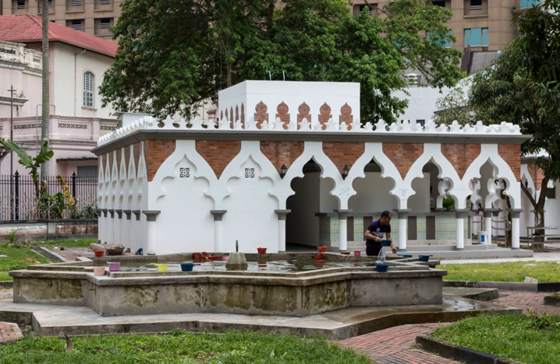The Quranic mandate for Ghusl comes in Surah An-Nisa: 'O you who have believed, do not approach prayer while you are in a state of drowsiness until you know what you are saying, or in a state of janabah, except those passing through a place of prayer, until you have washed your whole body. And if you are ill or on a journey or one of you comes from the place of relieving himself or you have contacted women and find no water, then seek clean earth and wipe over your faces and your hands with it. Indeed, Allah is ever pardoning and forgiving.' (Qur'an 4:43)